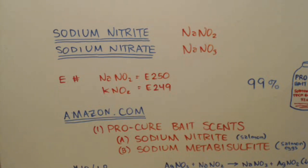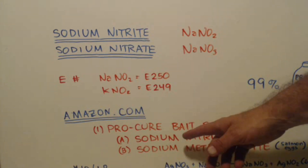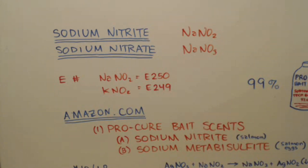How do you get sodium nitrite, how do you get this Procure product? One of the places I looked was Amazon.com, although you can just probably Google Procure BaitSense and ask them where they sell it. They do have it on Amazon, so I assume they have it on other places. It's called Procure BaitSense - they have a bunch of things, but two I noticed were sodium nitrite and sodium metabisulfite.